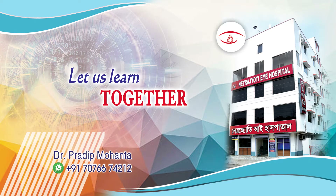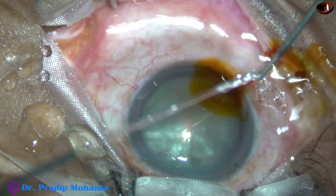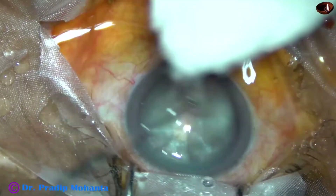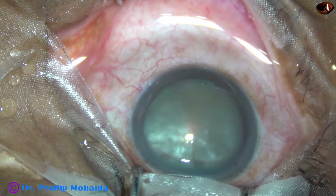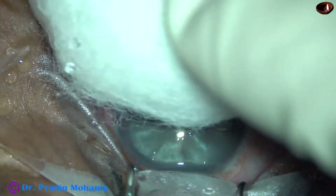Let us learn small incision cataract surgery together. This video is meant for ophthalmology residents all over the world. This is a totally unedited surgery and you are not going to miss anything.